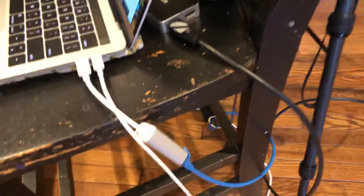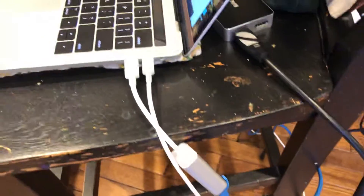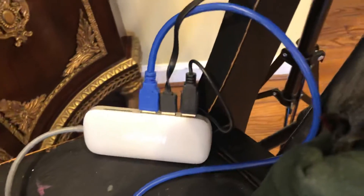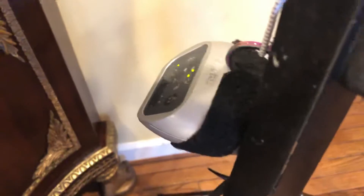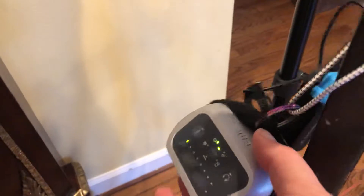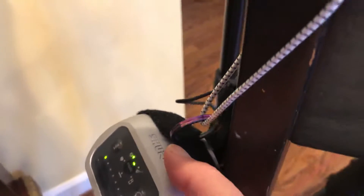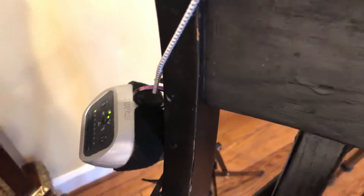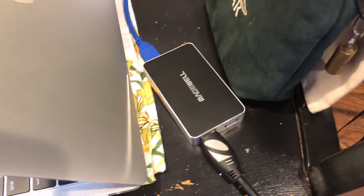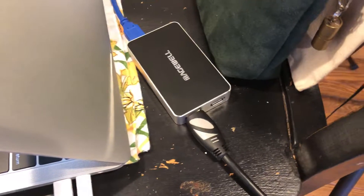First, we have a Cat5 cable going in through an adapter so that the internet connection is wired to the router. Then we've got a hub over here, and on the hub we've got the Shure MVI mixer plugged in, which goes into the computer. On the back there is the receiver for the Sennheiser AVX wireless audio system, which we're using with a lavalier mic.